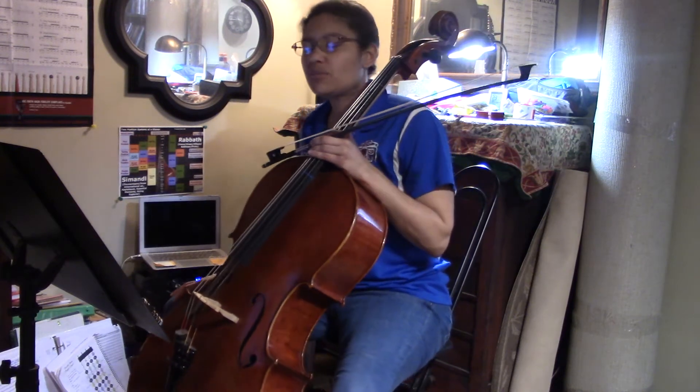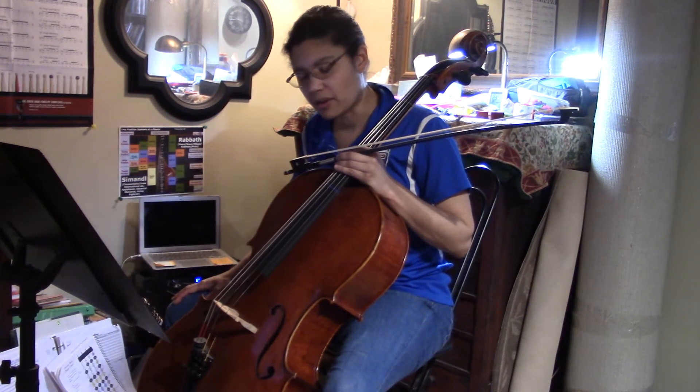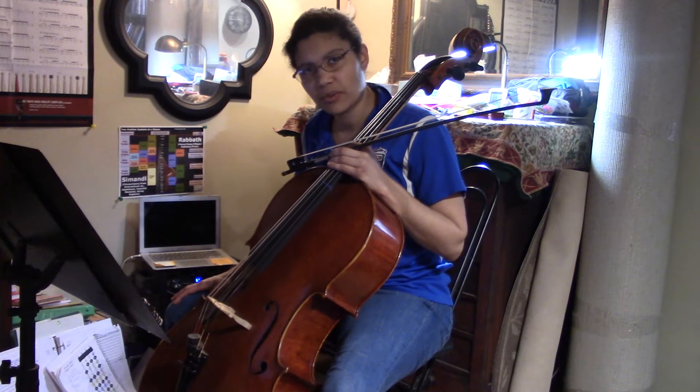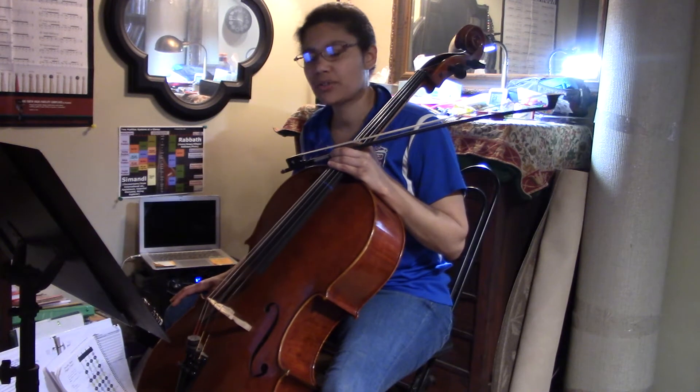Hey everyone, welcome to my first video on homie on the cello. We're going to talk about really accurate intonation with your left hand, and then drilling that for speed, dexterity, and accuracy.